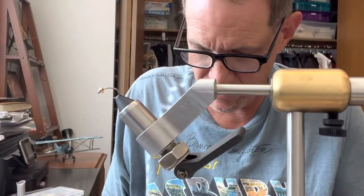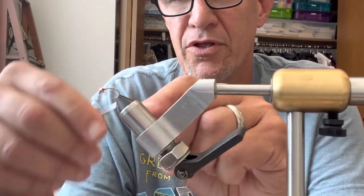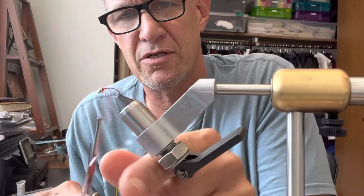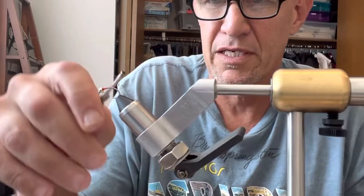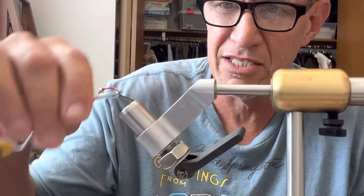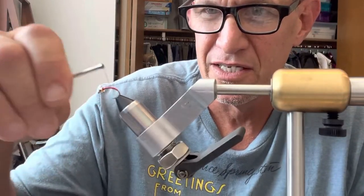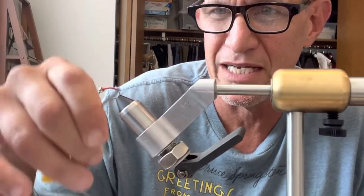I have my bobbin ready to go with some red thread. I just start this, cut off the excess, and I usually go down to the shank. I just have this feeling that if a fish touches thread instead of metal, it might be a little better and they won't spit it out quite as quickly.